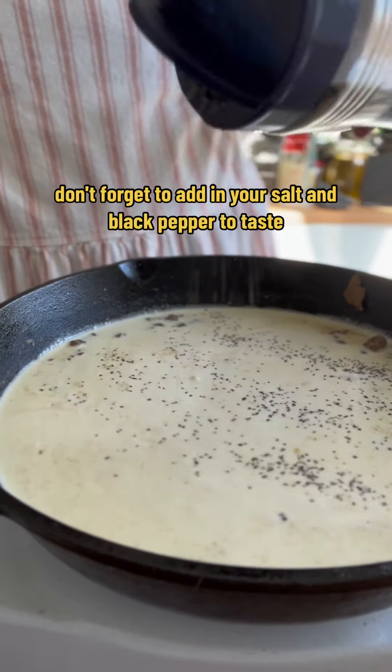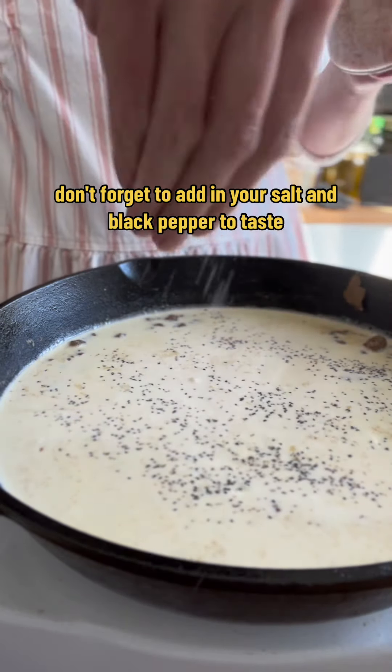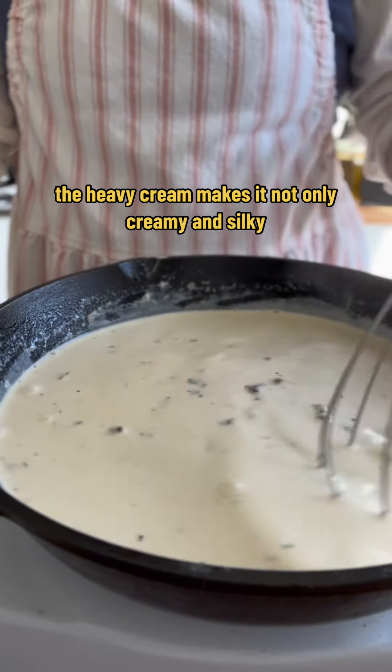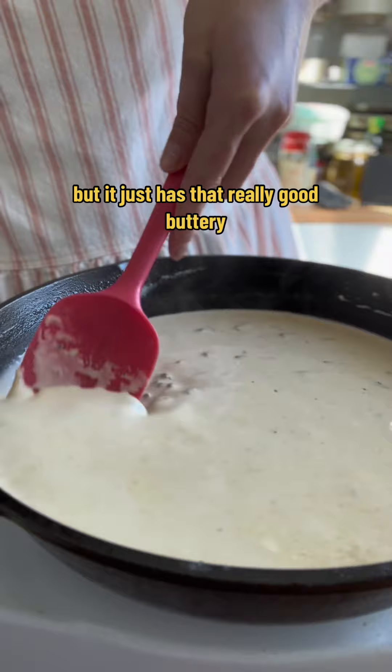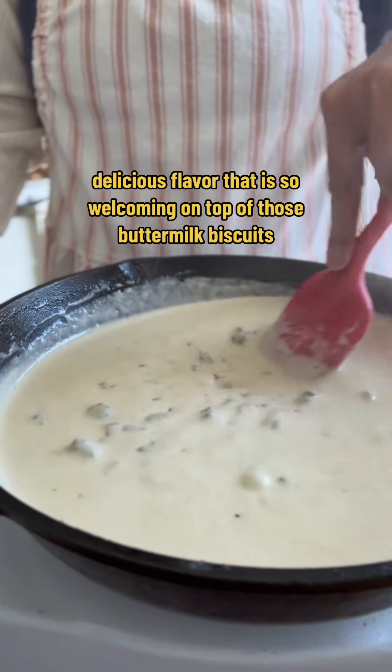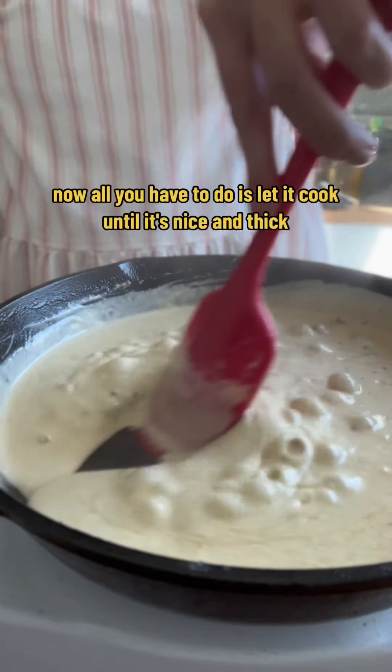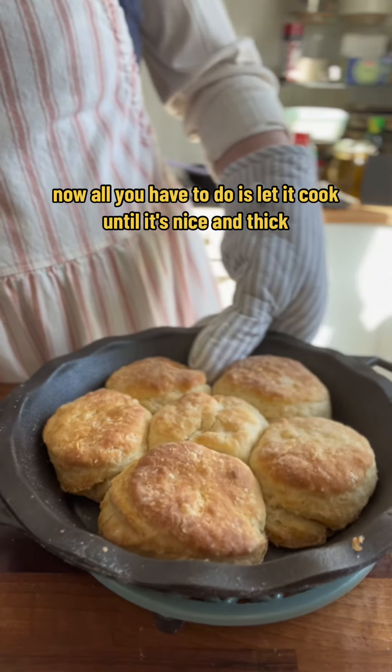We're going to be using heavy cream. Don't forget to add in your salt and black pepper to taste. The heavy cream makes it not only creamy and silky, but it just has that really good buttery, delicious flavor that is so welcoming on top of those buttermilk biscuits.